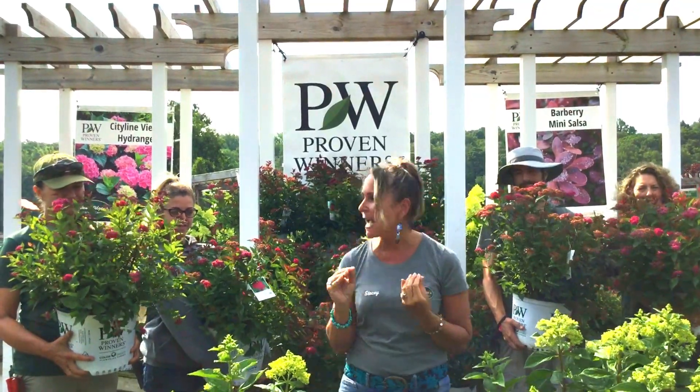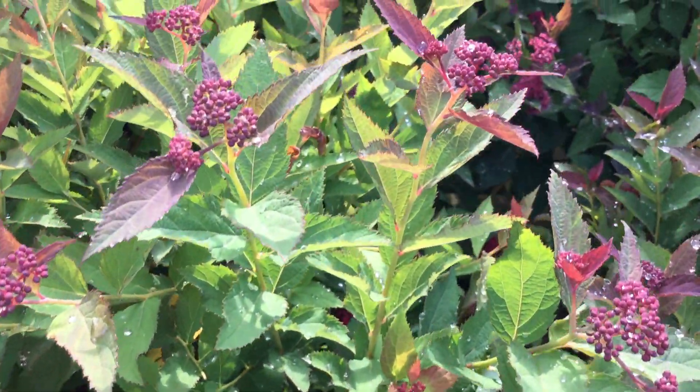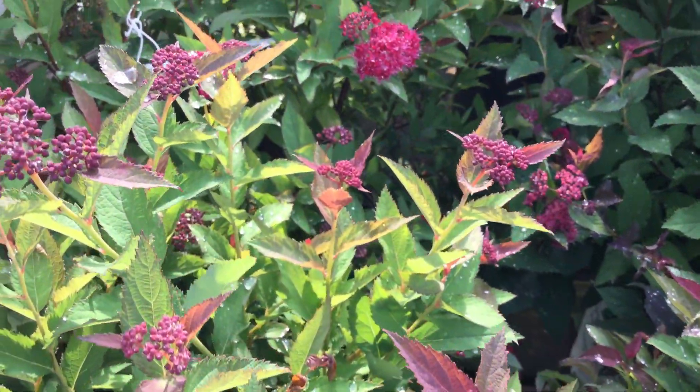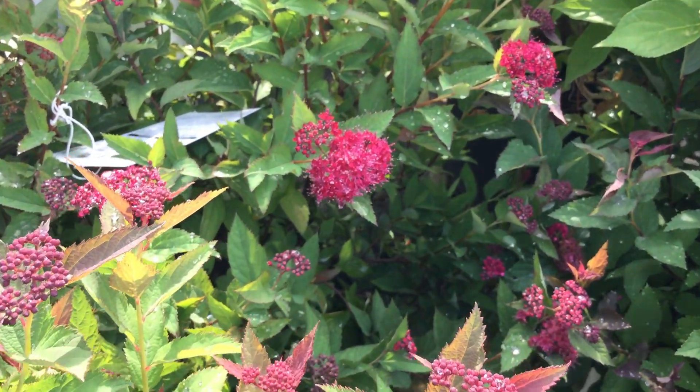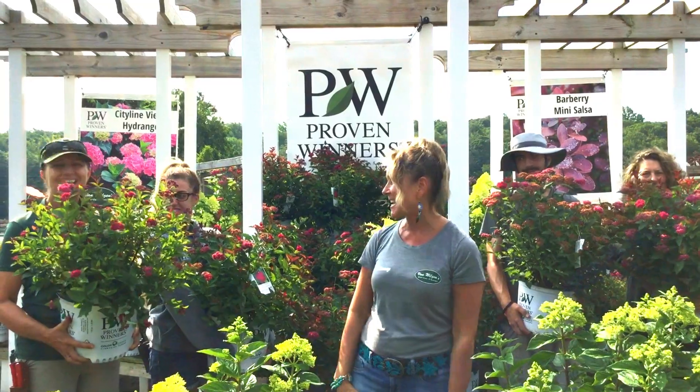First of all, Double Play Doozy gets this awesome foliage that starts out in the spring with kind of this deep red tone that turns to a dark green color, and then in the fall we get to enjoy these autumnal orange tones that are so beautiful. Even Orchie loves it!